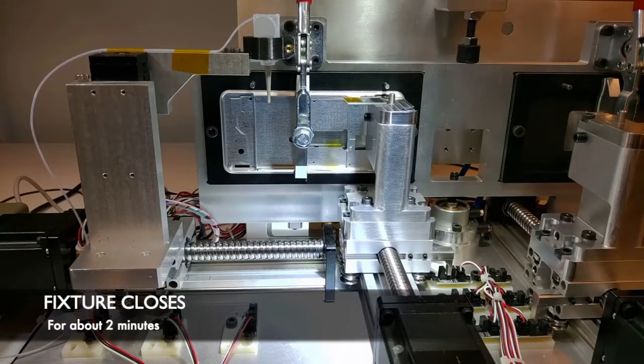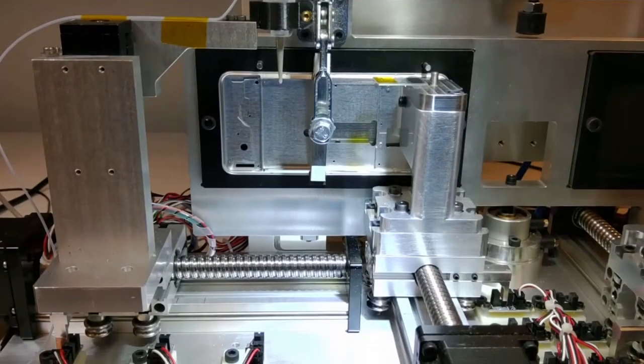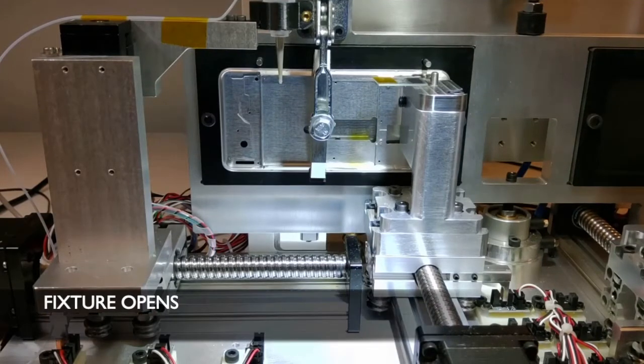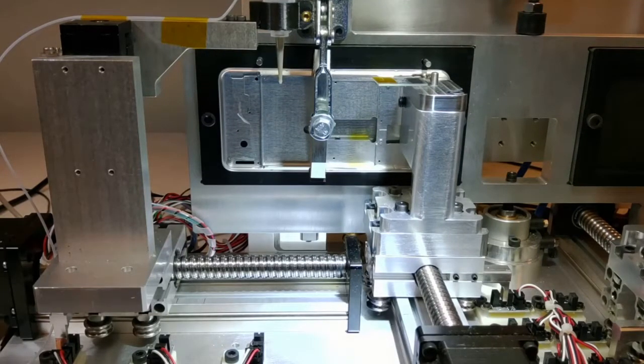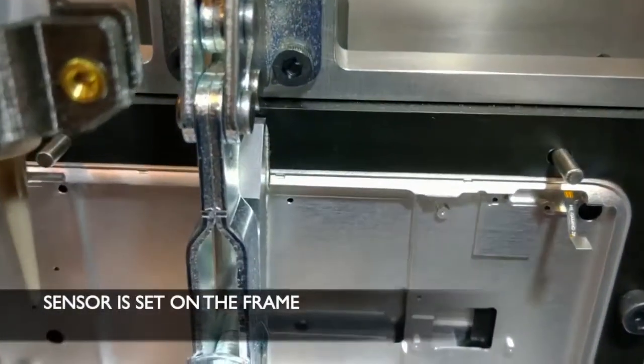The fixture then closes. The fixture opens, then the blade opens. And as you can see, the sensor is set on the frame.